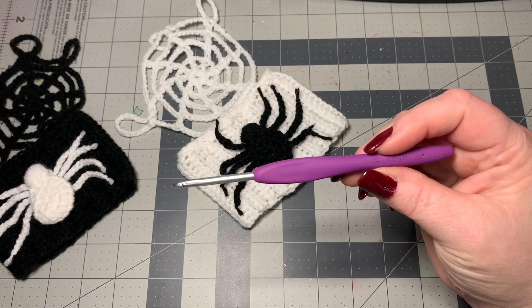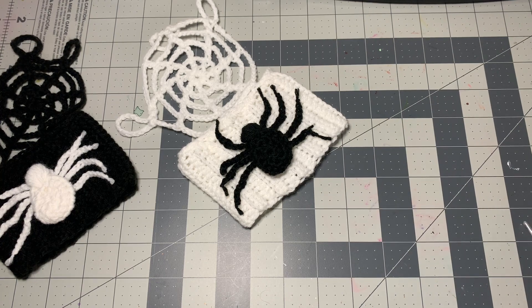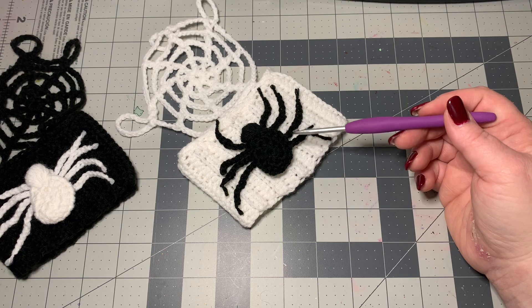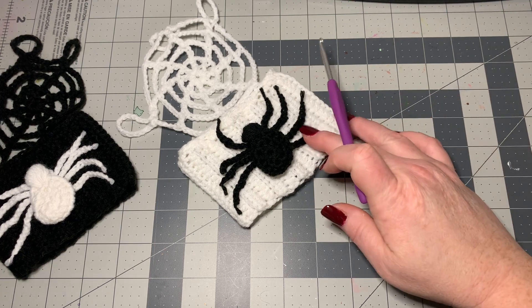I'm using a four-millimeter hook, a pair of scissors, and a darning needle. You will need those for this project. So let's get into the tutorial.